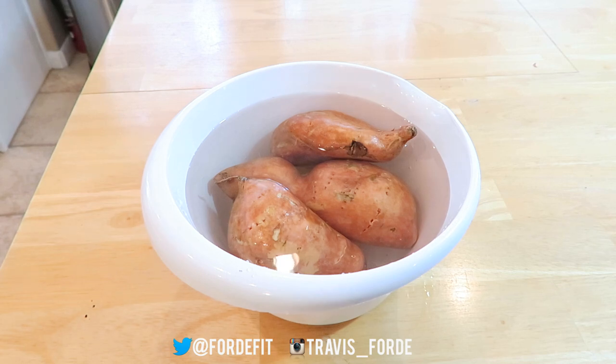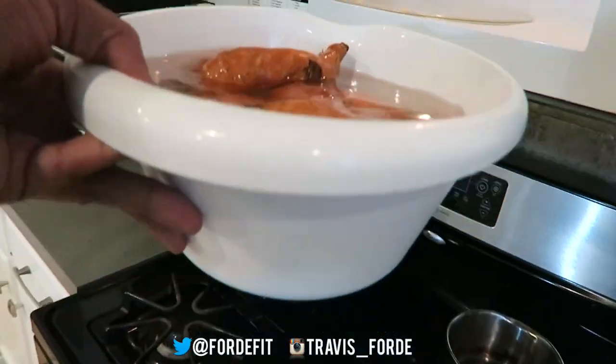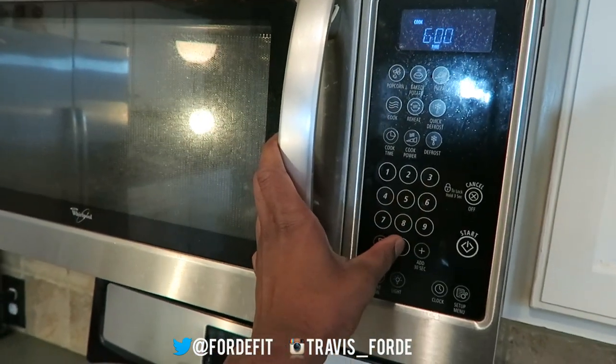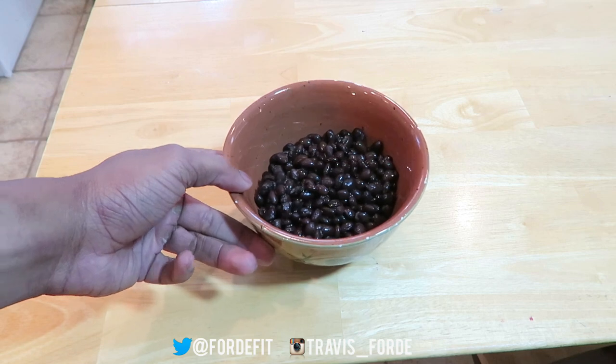But if you're always cut for time in the morning like I am, you can pop these in the microwave for four to six minutes or until fully cooked. While the sweet potatoes are in the microwave, you are going to want to rinse and drain your black beans and then put them in a little bowl so they're ready to mix in.